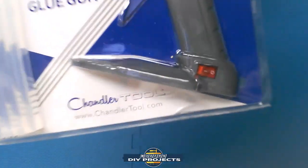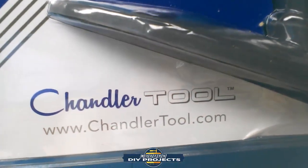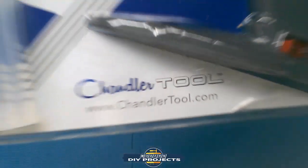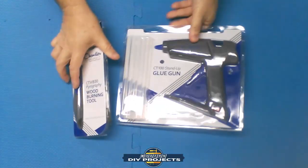Down here you can see ChandlerTool.com — go check them out and see all the variety of tools that they have. Now let's open these up and get a better look at them.